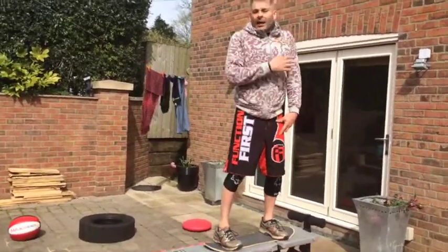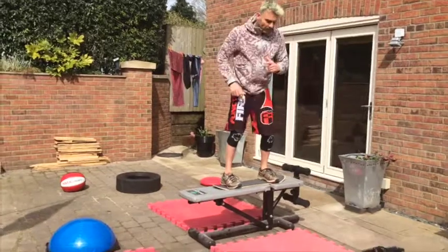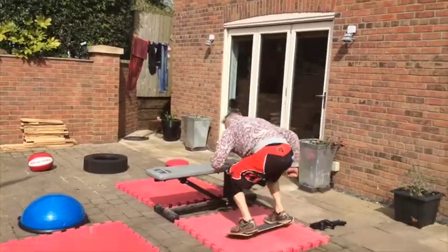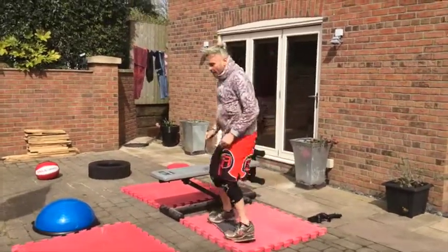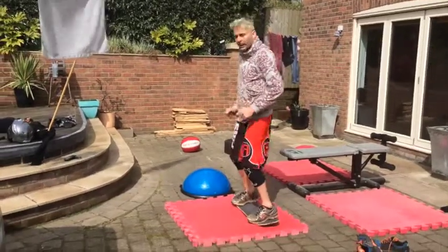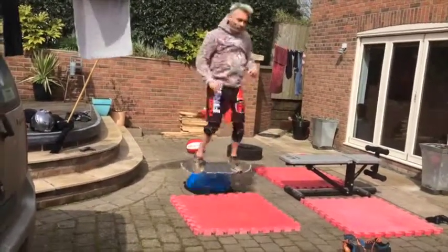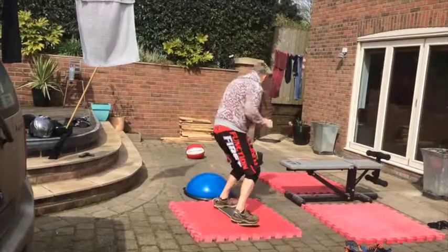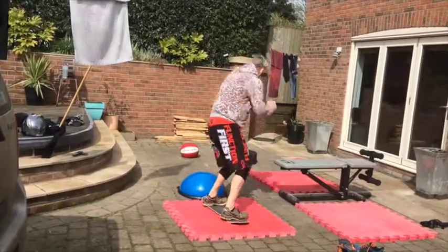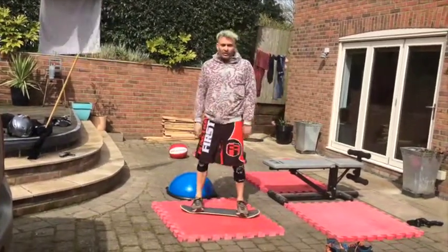We'll work that higher and higher over time. Some progressions we've been working on: turning the shoulder first to initiate the turn as we jump — loading it up like a box sword, loading up, boom — load it, turn, and land with soft legs. Then bringing the knees up, just getting loads of reps in to get a feel for it.